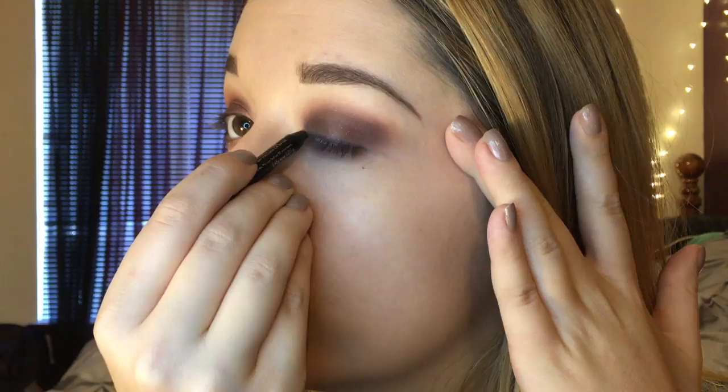Next I'm going to take a burgundy eyeliner and line the top portion of my lid. You can do a wing if you want but I decided just to keep it simple today. Then I'm going to tight line my waterline with some black eyeliner — this is by the brand Hikari — and I'm just going to smudge that out with a synthetic brush to make everything a little bit more smoky and grungy.